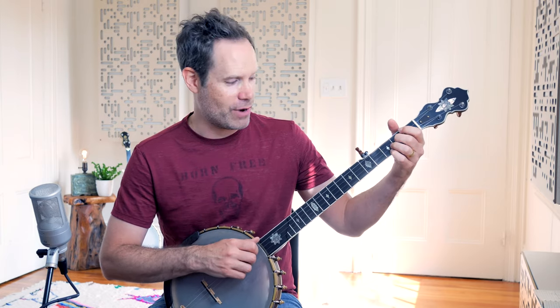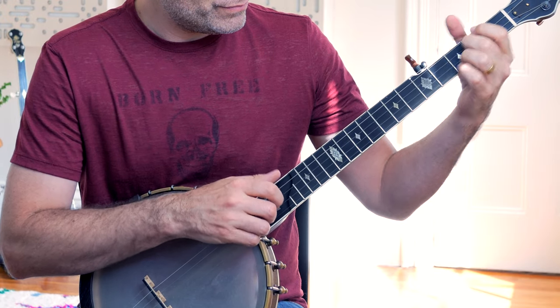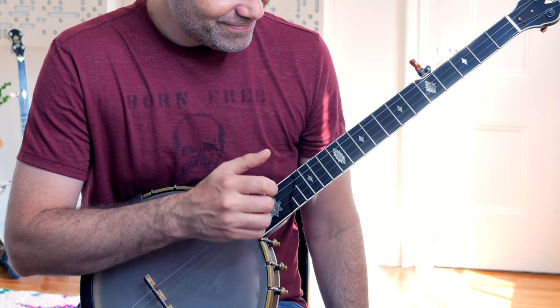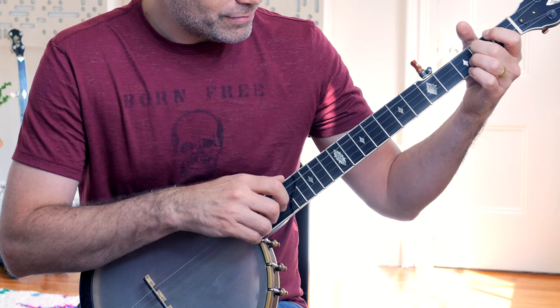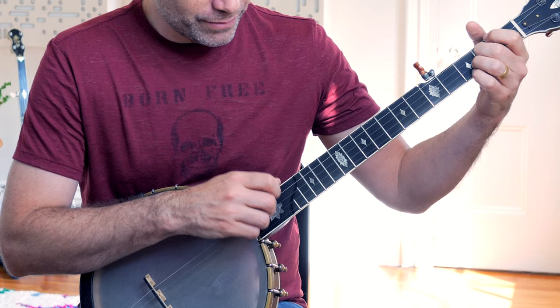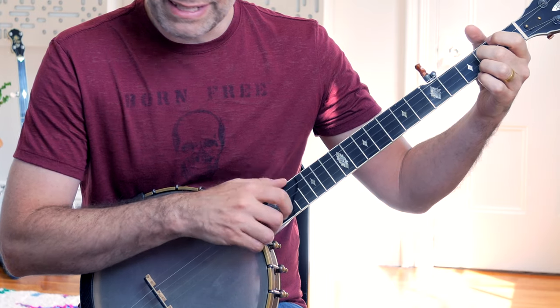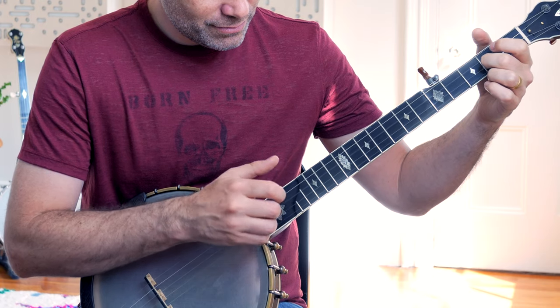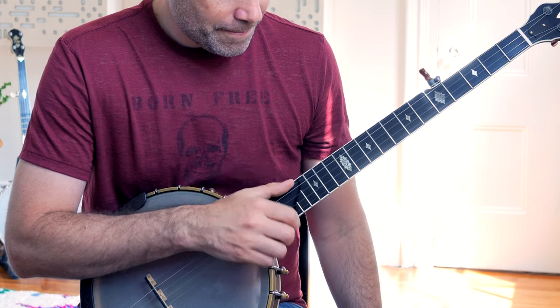Let me give you some other examples of where the Bum Diddy underpins an eighth-note pattern. We've got the hammer-on, then a slide pattern followed by a Diddy. We've also got pull-off patterns. And of course my favorite family of patterns on the banjo are the alternate string pull-off patterns — all of these rest on the Bum Diddy underneath.